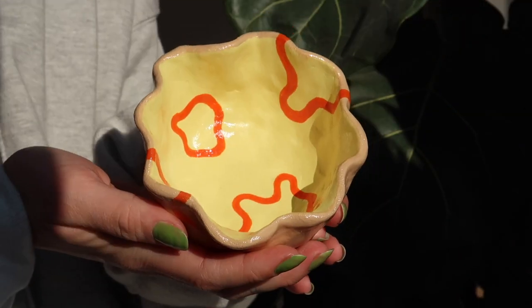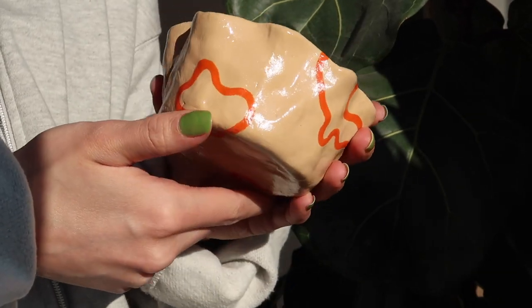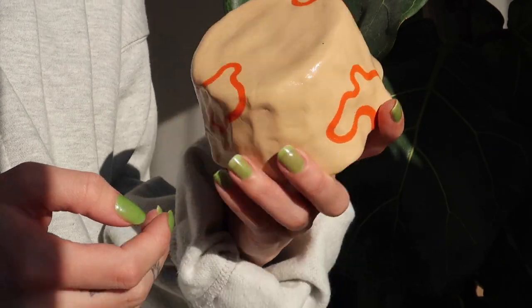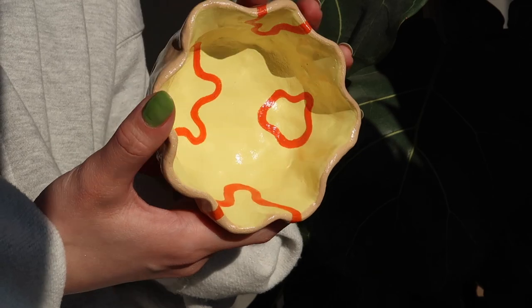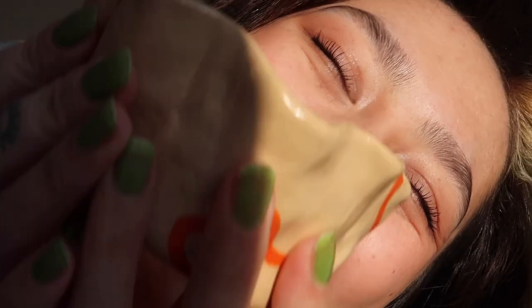This is the final result right here and I'm very happy with how everything turned out. I love the colors together and I love that it doesn't look perfect. Let me know in the comments down below what you think of my first try at pottery, and like, subscribe — I hope to see you in the next one, and I'm very proud of myself.